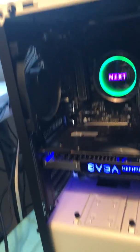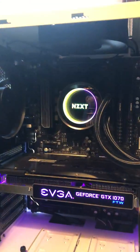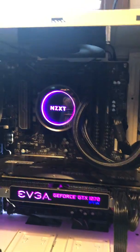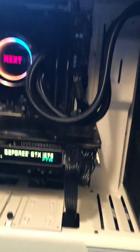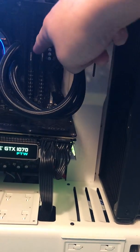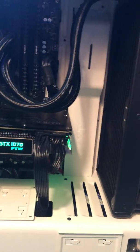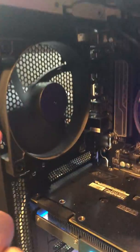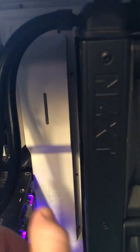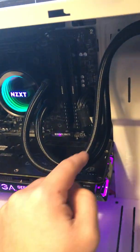Looking inside, behind the NZXT cooler we can see the motherboard. I have two sticks of Corsair RAM, eight gigs each for a total of 16. I have one fan here and two more in the front, along with the radiator that cycles water through two hoses.